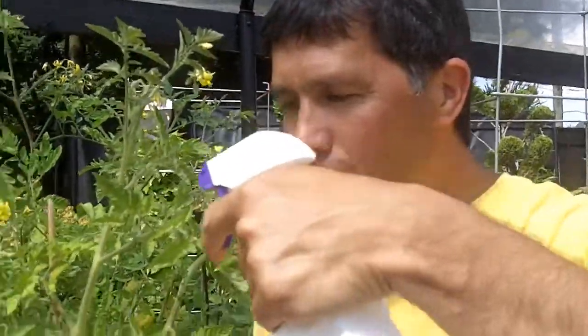What it essentially does is it's a contact spray. You spray it on your vegetables and any soft-bodied insects, it essentially dries out. That's how it kills the bugs. So that's different than soap and water. If you're trying to kill the bugs on your vegetables, use insecticidal soap versus soap and water.